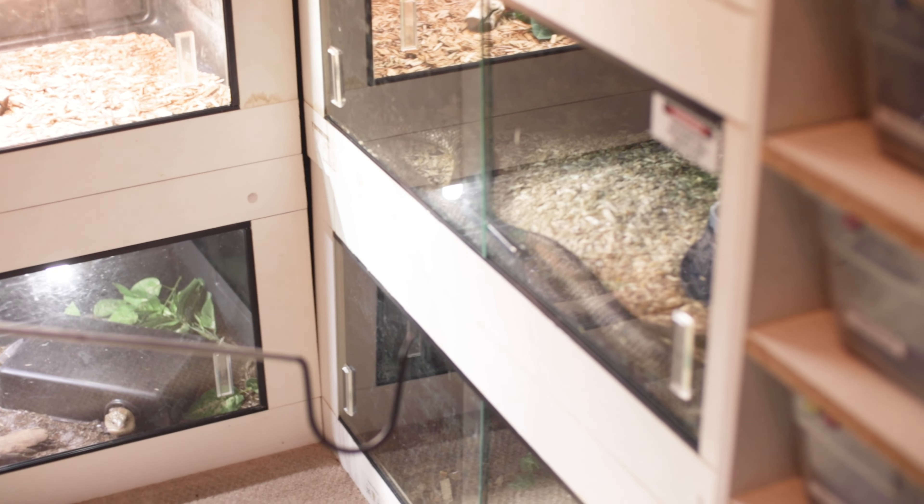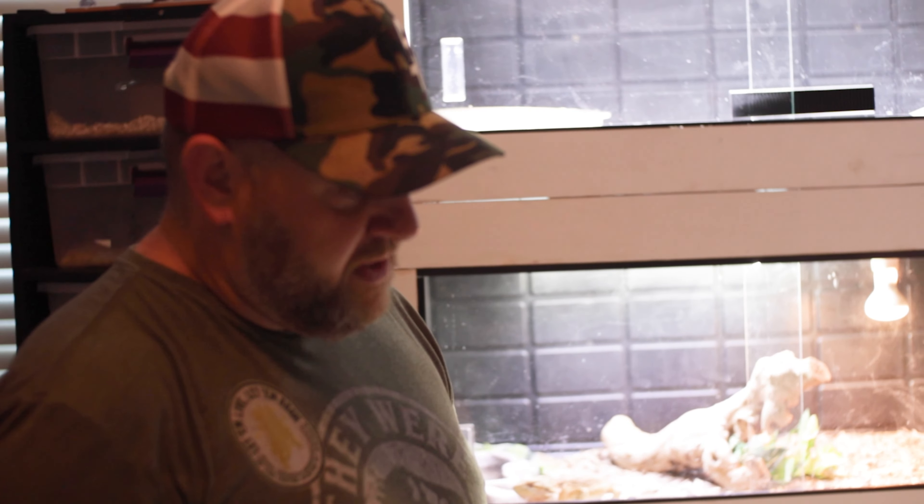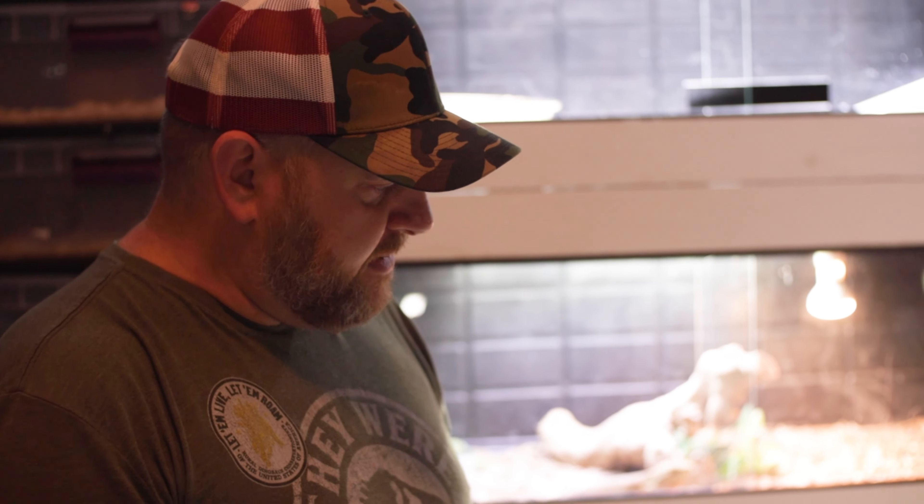We're going to pull out this big Egyptian cobra — Naja Haji, the second largest cobra in Africa, very very toxic — but he's a super puppy dog. Still a cobra, so we are going to be careful. I just put his water dish in an hour ago and he's already flipped it and made a complete mess, so we'll pull him out, can him, get him cleaned up, and I think I need to get a heavier water dish. He likes to play 'flip the dish' apparently.